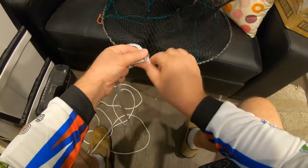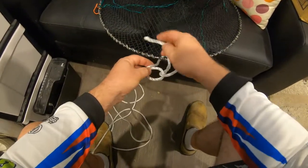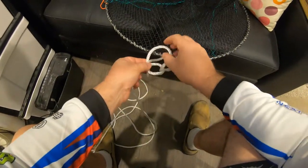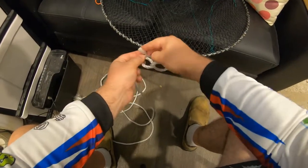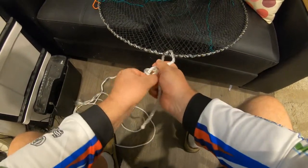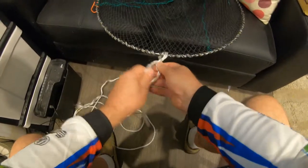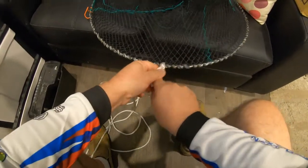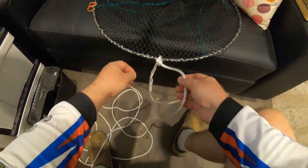So the loop's like that - you put it over the one on the left, so the tree is upward facing. The rabbit comes out of the hole, goes around the tree, and goes back in the hole. Then pull that up a little bit because I don't want too much of a loop on there. Pull the two working ends. That's really nice.